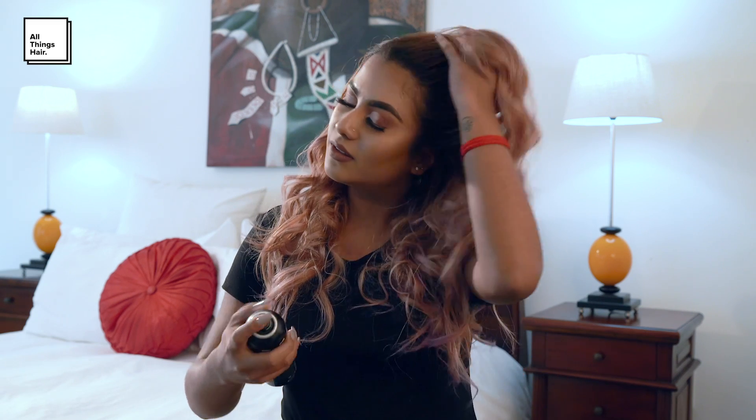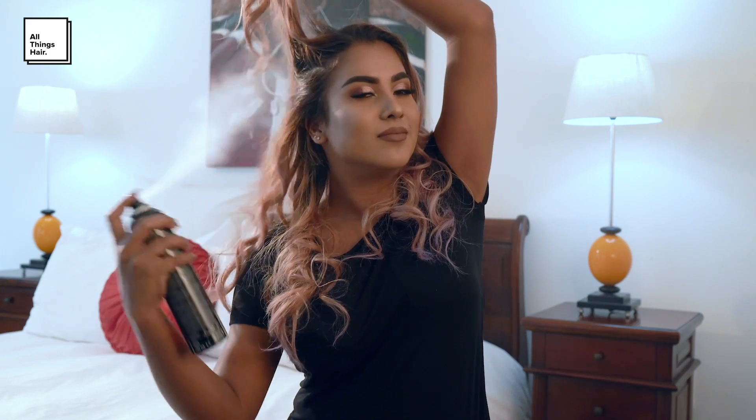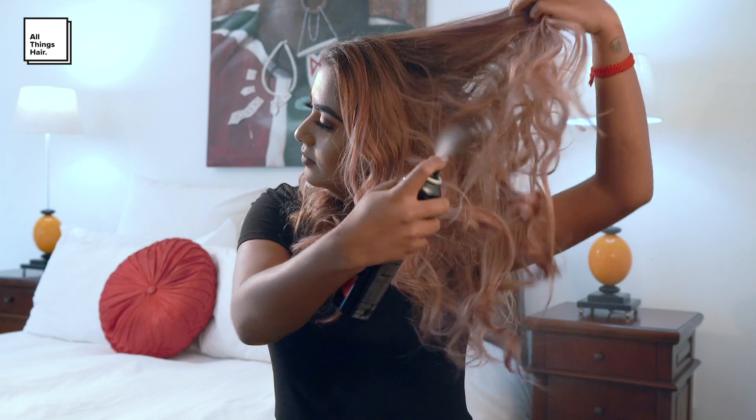Now this hairstyle is especially perfect for hair that is two to three days old and my hair has already been curled. To revive and refresh my hair and get rid of some of the oiliness I'm going to be using the Tresemme Instant Refresh Dry Shampoo. This is especially convenient for in between washes and it doesn't leave a powdery residue in your hair.